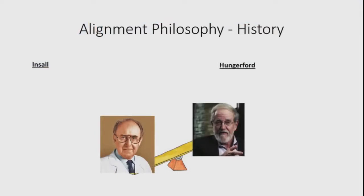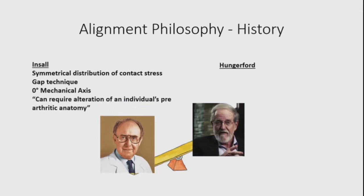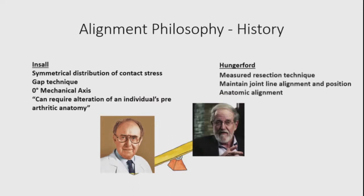This is not a new debate. Back in the 70s, John Insull and David Hungerford had similar discussions about where we should be putting the knee in terms of overall alignment. Insull's approach was to have symmetrical distribution of contact stresses using a gap technique aiming for a zero-degree mechanical axis, requiring alteration of an individual's pre-arthritic anatomy. Hungerford preferred a measured resection technique maintaining joint alignment, which became known as an anatomic alignment philosophy.